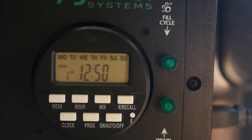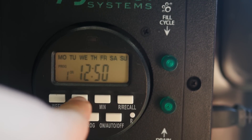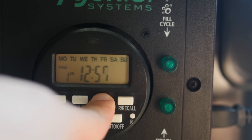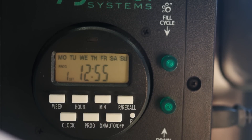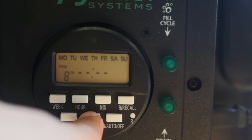We're going to set the first program ON by hitting the program button. Then it will ask you to set the time for the first program to turn on — set the time that you want the buckets to start filling. Then hit the program button again to set the time for the system to turn off. By pressing the program button again, you'll be prompted to set a second program. You can keep going until 20 programs are set.